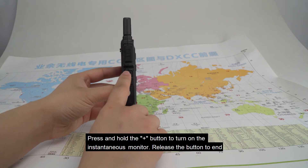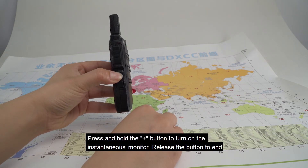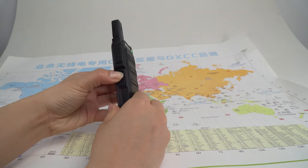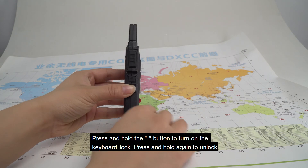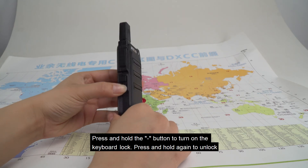Press and hold the add button to turn on the instantaneous monitor. Release the button to end. Press and hold the minus button to turn on the keyboard lock. Press and hold again to unlock.